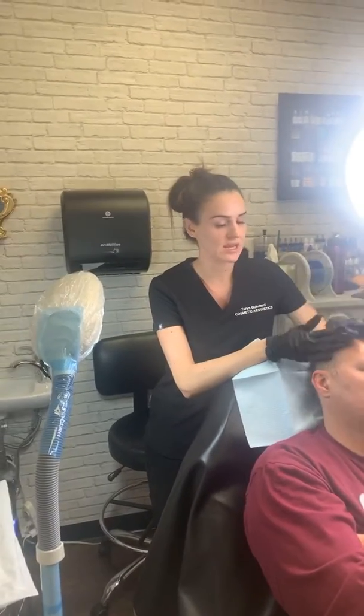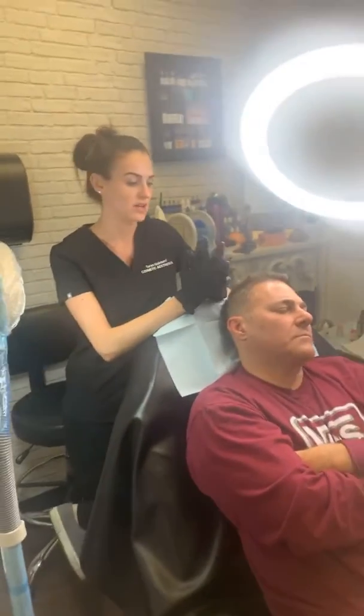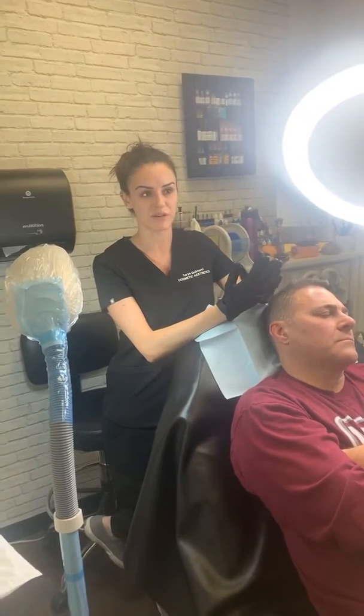This guy right here went on several consultations. He actually wanted to darken his scalp — that's why he was looking into having it redone. He had it done back in 2016.